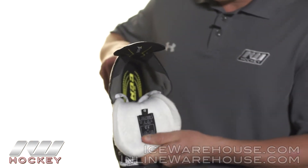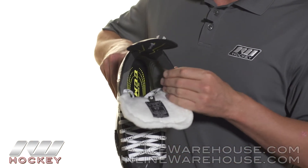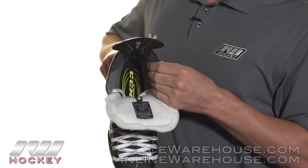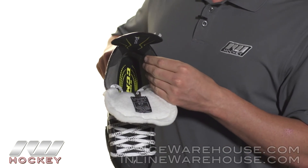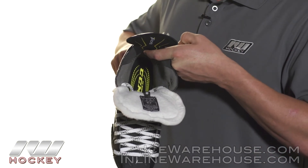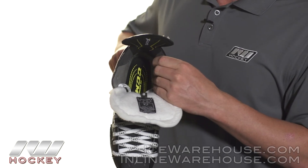Getting into the liner, this is a dual zone microfiber and Chlorino liner. Down on the sides you see the microfiber, which has a nice soft feel but is also great at managing moisture. They also included Chlorino down through the heel area, which helps prevent the heel from slipping out.